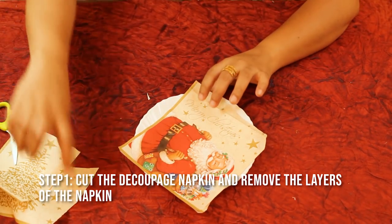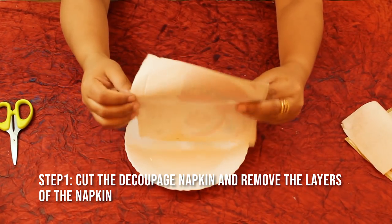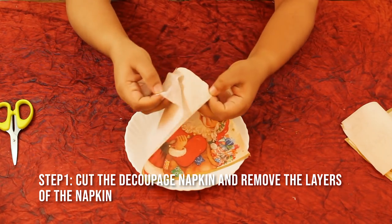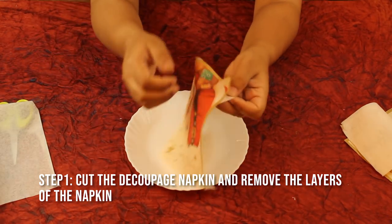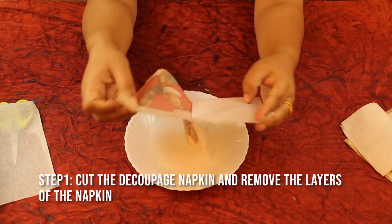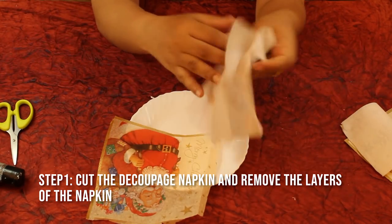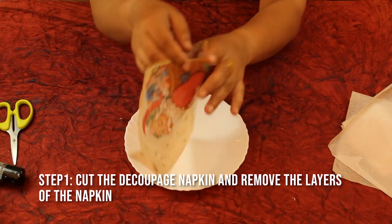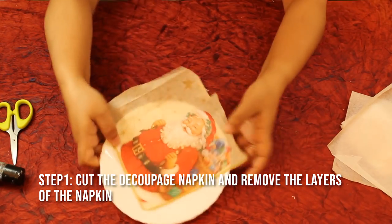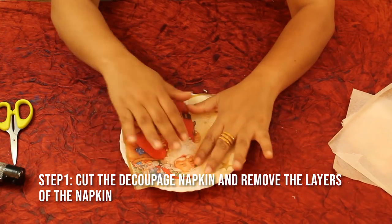I want the Merry Christmas design to show. Your napkin has three layers, so I'm going to remove all the layers — here is the first layer, now removing the second layer as well. Make sure you remove all the layers. I'm going to use the top layer. Just place your design and see how you want it on the plate.